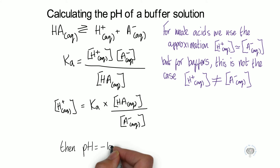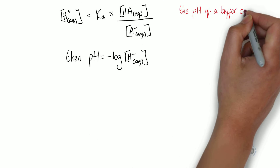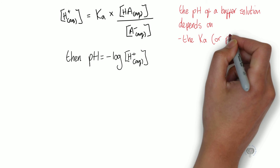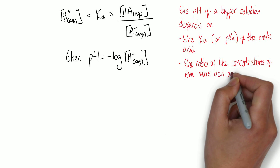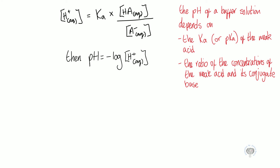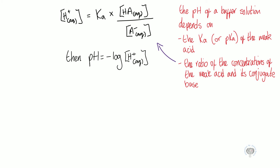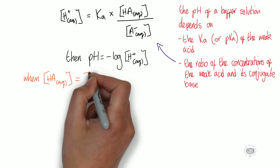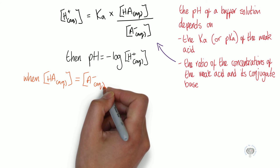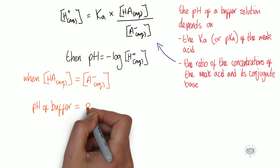Once we've got our rearranged equation, we can then do: pH = −log[H⁺]. The pH of a buffer solution depends on the Ka or pKa of the weak acid and the ratio of the concentrations of the weak acid and its conjugate base. If the concentration of the acid and the concentration of the conjugate base are the same, the pH of the buffer is equal to the pKa of the weak acid.